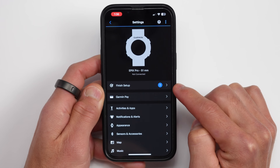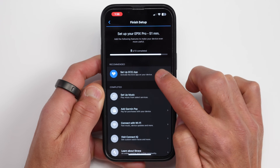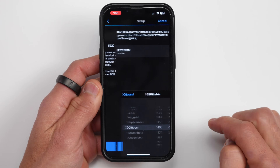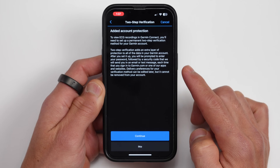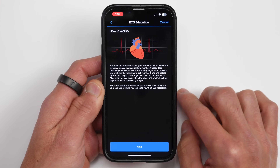In the Garmin Connect app, go into your device settings, and there should be a menu item that says Complete Setup, then Setup the ECG app. First, it has a brief explainer of the functionality, and then on the bottom you can get started. From there, it'll ask you to enter your birthday, and you'll need to be at least 22 years old to use it. You'll also need to enable two-step verification for your account to add an additional layer of security.